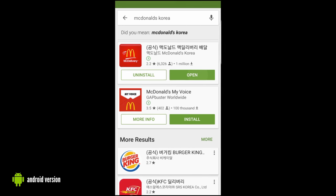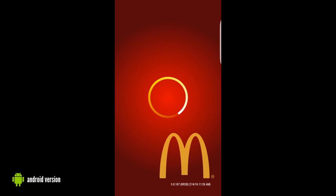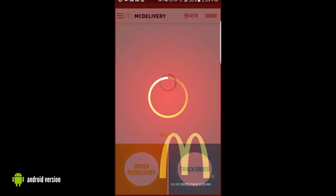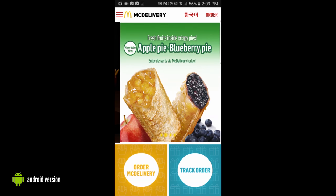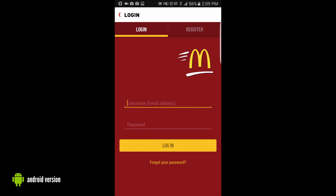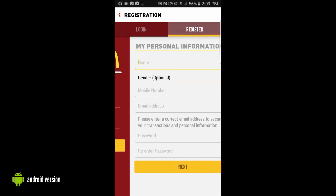Once you've done that, go ahead and open the application. Once you get in there, you'll notice it's a very simple layout. First thing we're going to do is click the order button on the top right hand corner of the screen, because that allows you to log in or register, and we need to register.